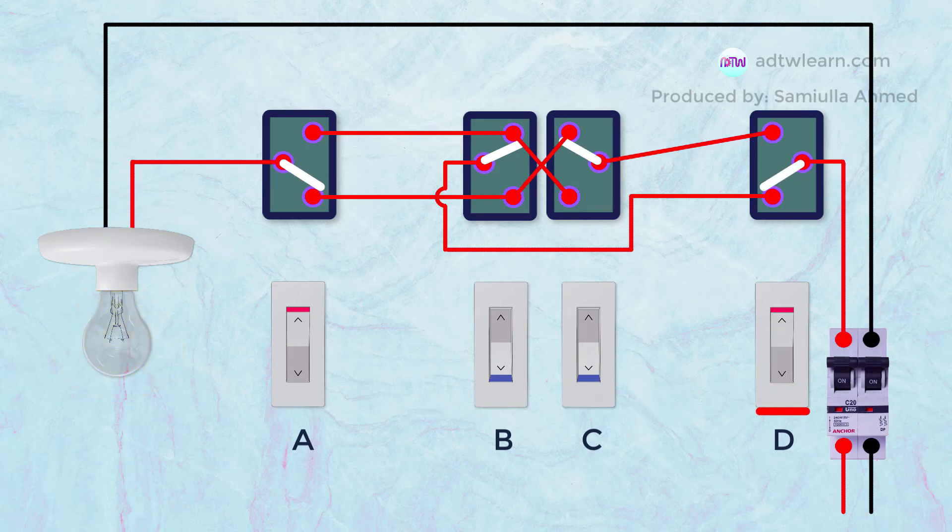When we press switch D, the current stops flowing. This is because there is no continuity in the circuit.